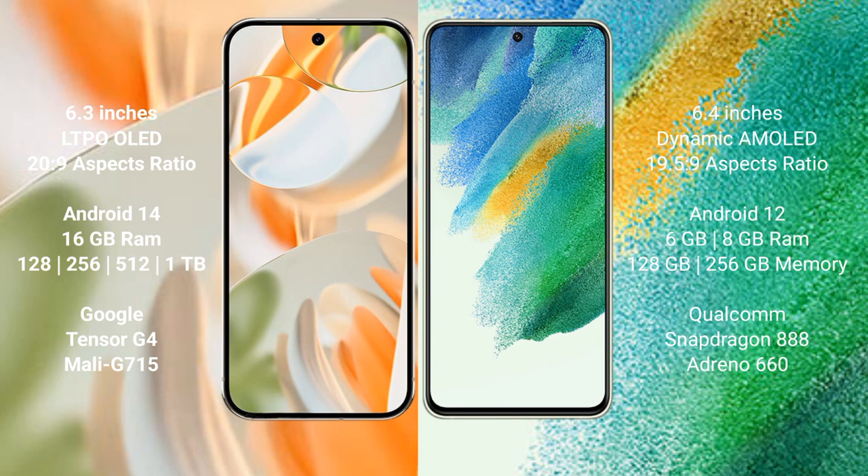The Google Pixel 9 Pro runs on the Android 14 operating system. It comes with 16GB RAM and internal storage options of 128GB, 256GB, and 512GB.